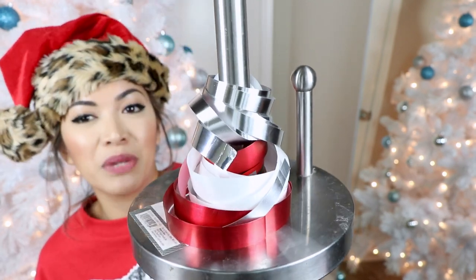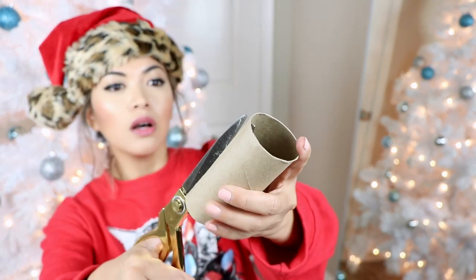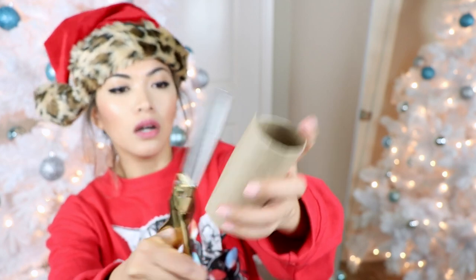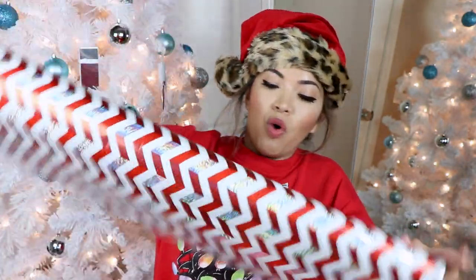I just messed it up even more. All right, next hack — we are testing out using toilet paper rolls to cut and save our wrapping papers from unrolling. We all know how much of a pain in the butt that is, so we're gonna test out and see if it's an actual legit hack. Pinterest said to remove any excess toilet paper and then we are going to cut this in the middle. It is cut — let's get our wrapping paper. See, it's all over the place already, and we don't want that. Here goes — just put it in.